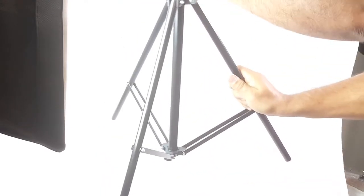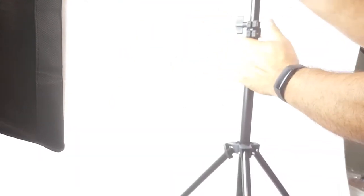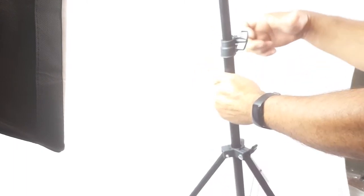Here we are with the stands — they're easy to set up. I like that these have a knob, not a snap-on, because with the knob you can tie it however you want.